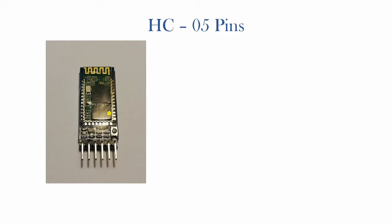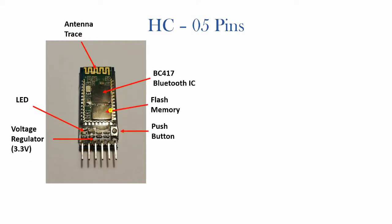The different components that make up the module include the Bluetooth IC, a flash memory, and a push button which is used to switch between the different operational modes of the module. There is an LED which is an indicator to show if the module is paired or unpaired, an inbuilt voltage regulator, and finally an antenna trace on the PCB.